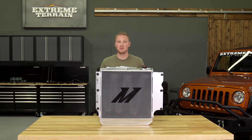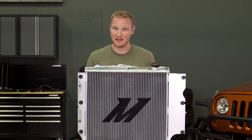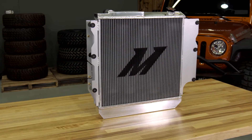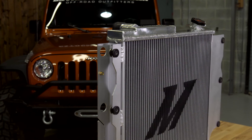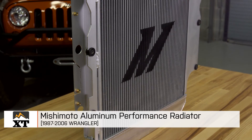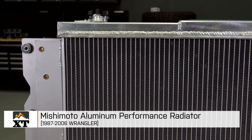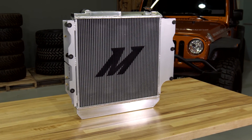An OE replacement radiator is going to be more than sufficient for most TJs and YJs, even in the harshest desert off-road environments. However, if you are looking to replace your radiator with one that's all aluminum and doesn't have the plastic tanks that the OE radiator has, I think this is a really nice option. You are going to pay about three times the cost of an OE radiator for this all-aluminum radiator from Mishimoto, but if you're looking for that all-aluminum version, this one is definitely worth a second look. That's my review of the Mishimoto Aluminum Performance Radiator fitting all 1987 to 2006 Wranglers, available at extremeterrain.com.